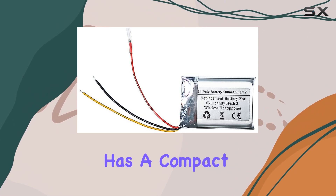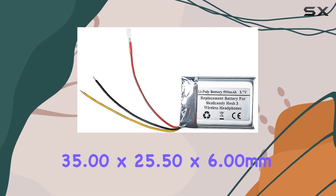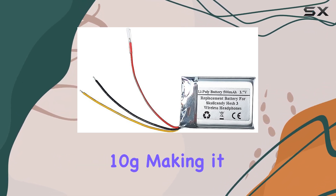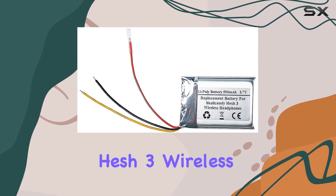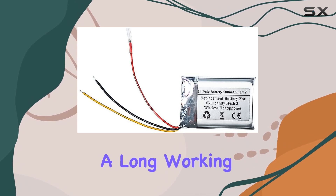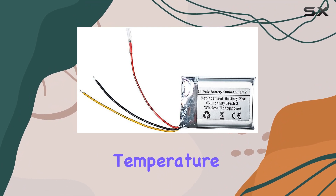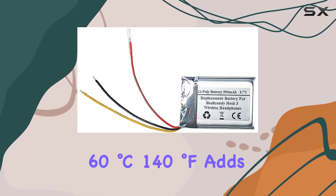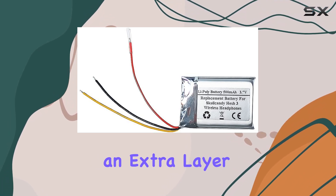The pack has a compact dimension of 35.00x25.50x6mm and weighs just 10g, making it easy to handle. The compatibility with Skullcandy Hesh 3 wireless headphones is a significant plus, and the battery provides a long working time with over 300x cycle life. The working temperature limitation is set at less than 60 degrees Celsius, or 140 degrees Fahrenheit, adding an extra layer of safety.